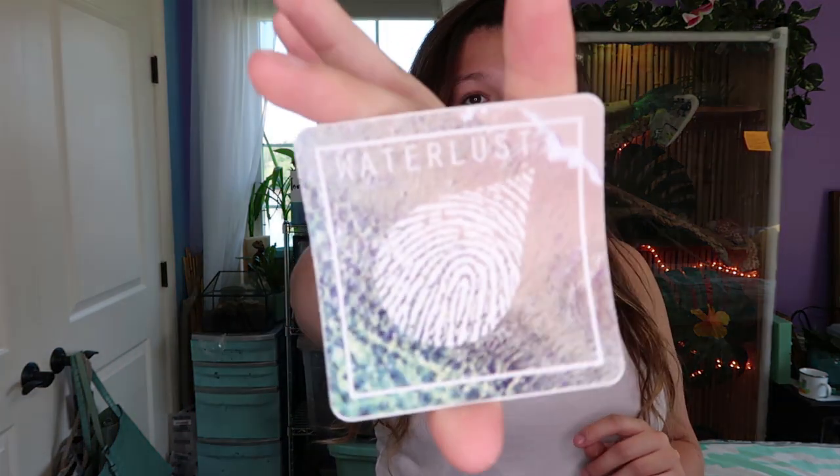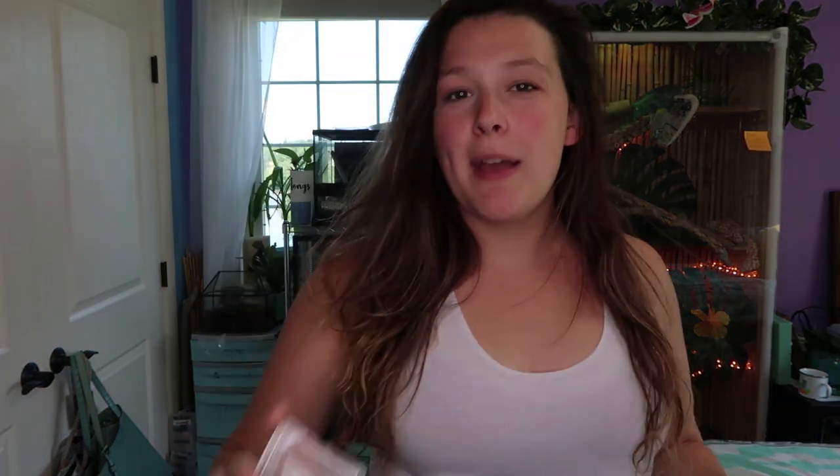And of course, a sticker! I've got tons of Waterlust stickers now, and every time I get a package from them it's a different sticker, which is super cool. I don't know if they do that on purpose or if I just purchase so sparingly that by the time I make a new purchase there's a new sticker. The last package I got was like a week ago and I already have a different sticker — so awesome.